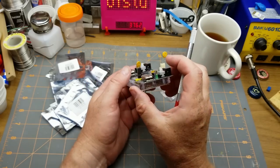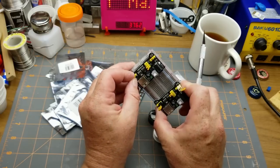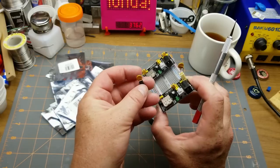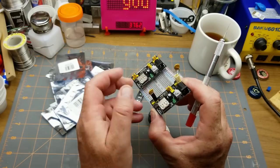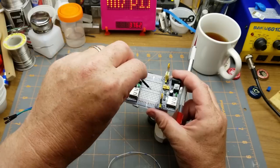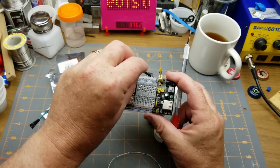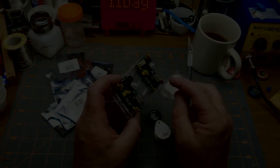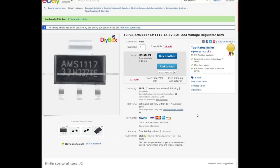My workaround is to replace the jumpers on those breadboard supplies with polyfuses — self-resetting polyfuses, around quarter or third amp — to protect against my own mistakes. When you're jabbing Dupont wires around, especially if you're tired or distracted, it's easy to short things accidentally. These are 10-piece AMS1117/LM1117 1A 5V SOT-223 regulators, bought from DIY Box for $4.31 Canadian ($0.99 American).